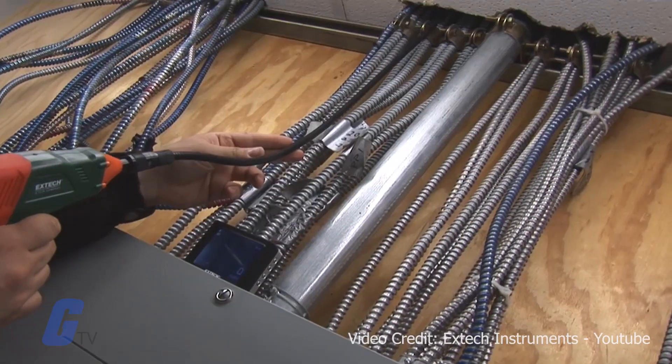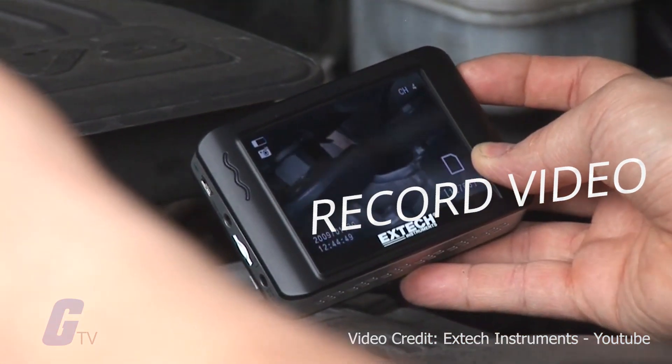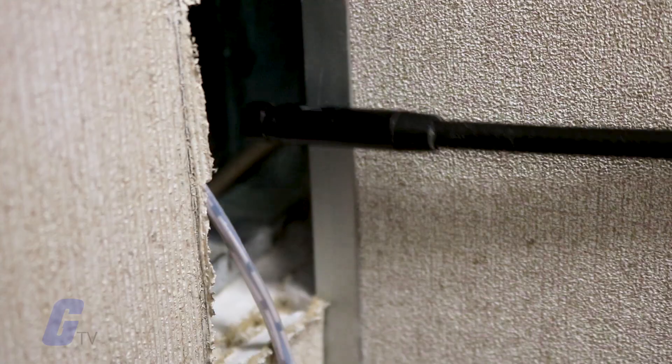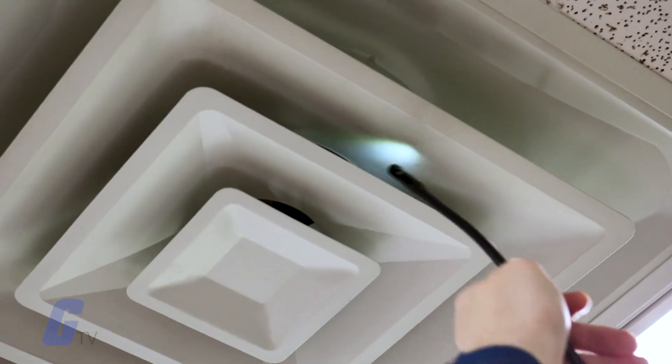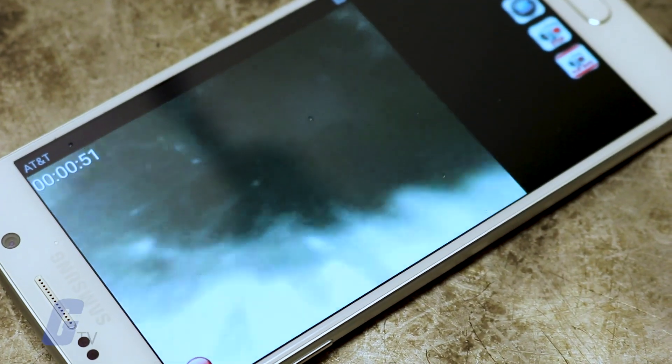Modern boroscopes allow technicians to capture still images, record video, and change the viewing position with remote controls. Many are battery powered for field use, with small displays and low resolution suitable for most applications.